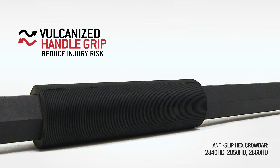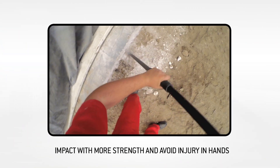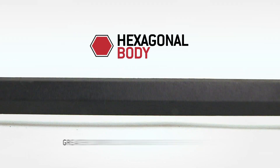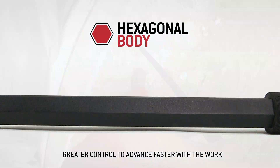Anti-slip handles that have a better grip to impact strongly and reduce the risk of hand and wrist injury. The hexagonal body provides greater control and less slippage, resulting in more efficient and faster work.